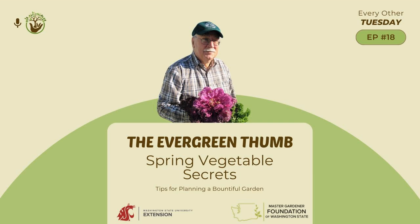I'm here to share up-to-date, research-based horticulture and environmental stewardship knowledge to help you grow and manage your garden, and to share what the WSU Extension Master Gardener program is all about. WSU Extension Master Gardener volunteers are university-trained community educators who have been cultivating plants, people, and communities since 1973. Are you ready to grow? Let's dig into today's episode.